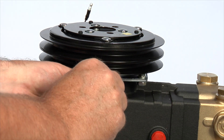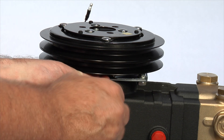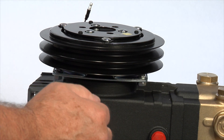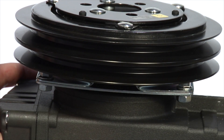Insert the Allen wrench through the slot in the back of the field, locate the set screw, and tighten to approximately 2 foot-pounds. Once the clutch is installed, spin the pulley by hand. If noise is present, reinstall the clutch to make sure there is no contact between the field and the pulley.